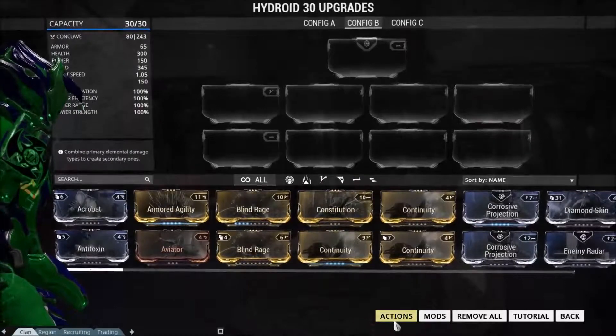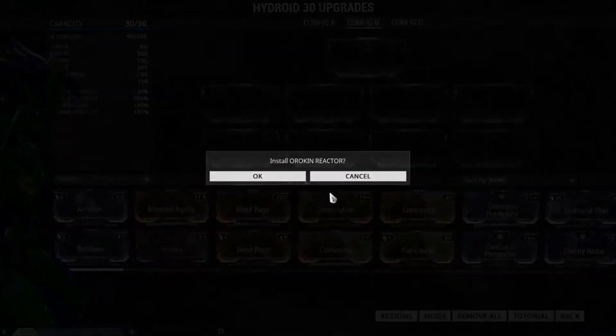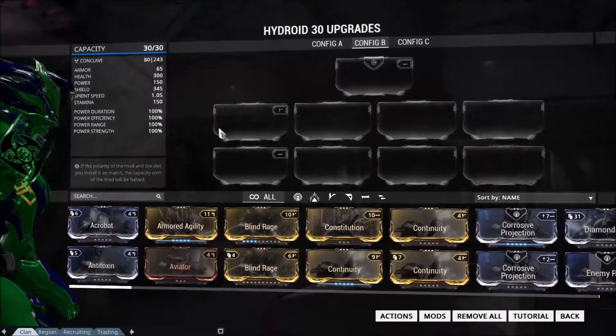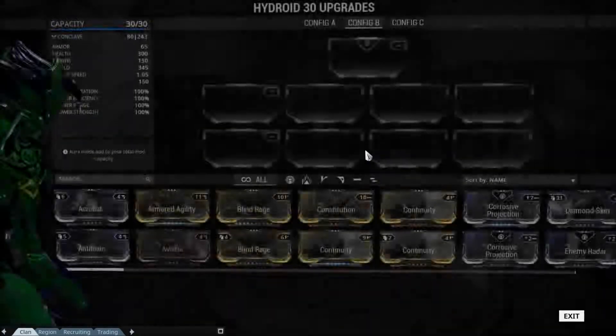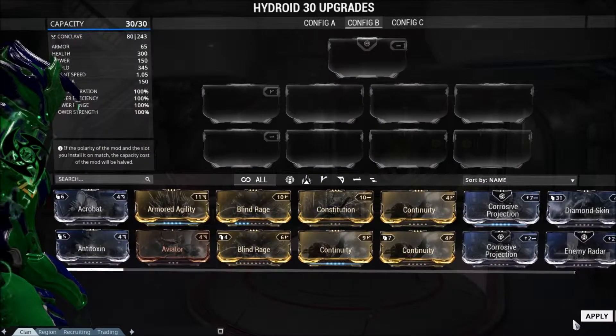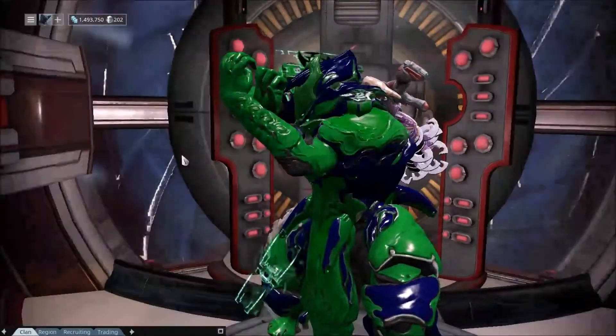Once you're there, you want to go to Actions and you'll see here the option to upgrade to double your mod capacity. You click that, and if you hit OK to install an Orokin Reactor, the 30 will jump up to 60. Same goes for Polarizing — you can choose a slot to pick and add either a V, a dash, or a D slot. Keep in mind that this resets your frame to unranked, but it'll make your frame quite powerful if you do so. The same process is done on weapons as well.